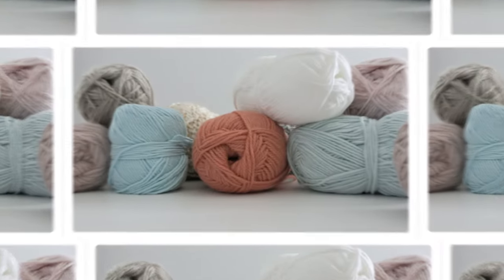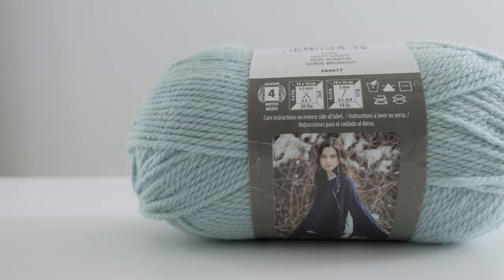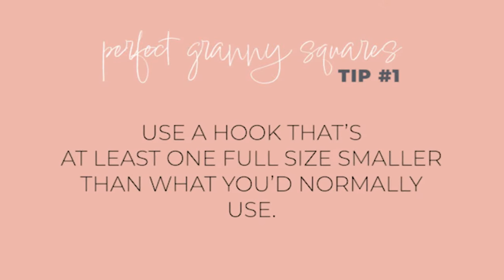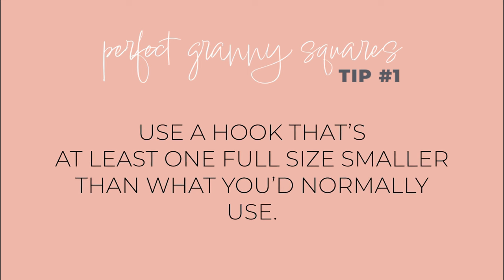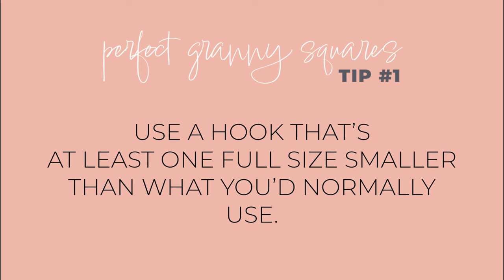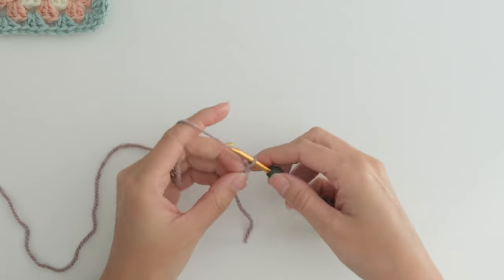While you can use a variety of yarn weights and textures to practice, grab your favorite smooth medium weight yarn and a hook that's one size smaller than what you would normally choose. That's the first tip for crocheting the perfect granny square. A smaller hook produces tighter, more condensed stitches, and they look tidier than a square using a larger hook.